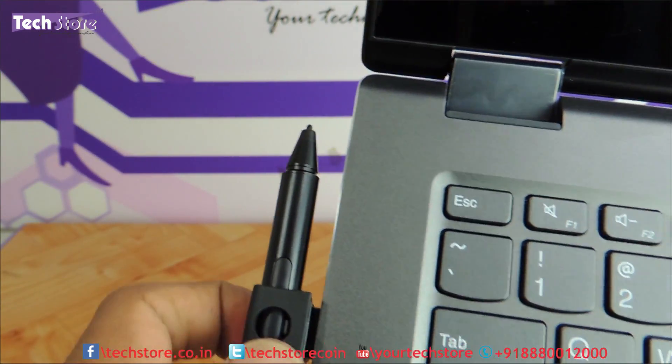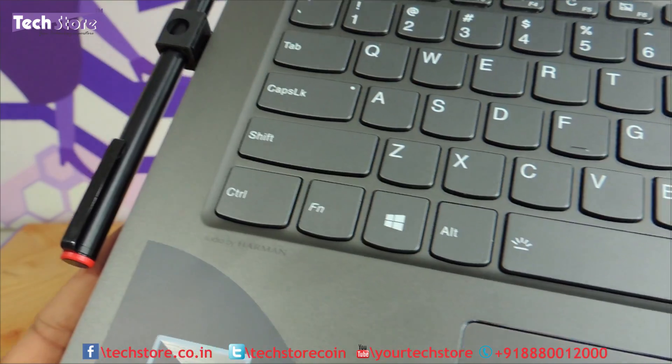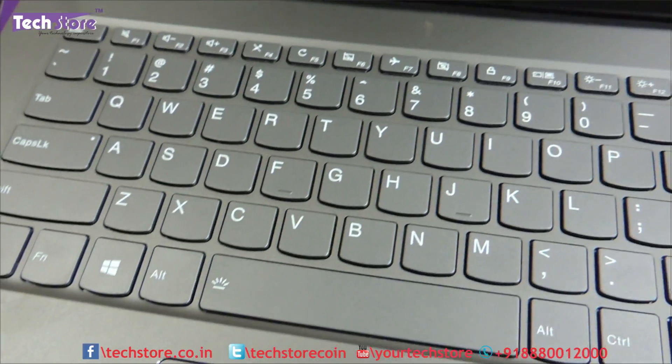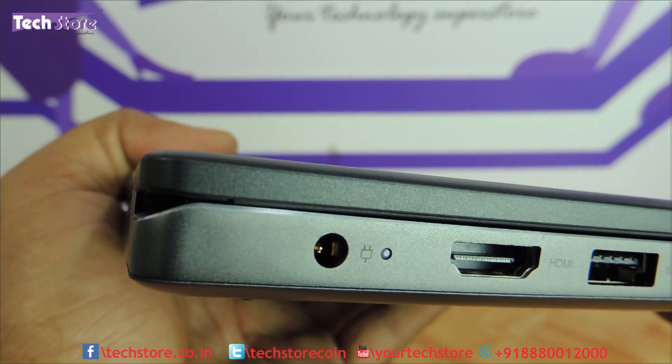You can tuck in the stylus on one of the USB ports — that is the reason the stand is given. Audio is by Harman Kardon, as you will see.